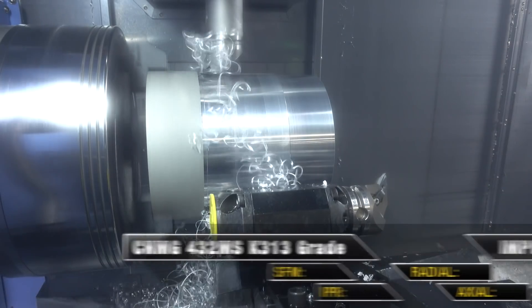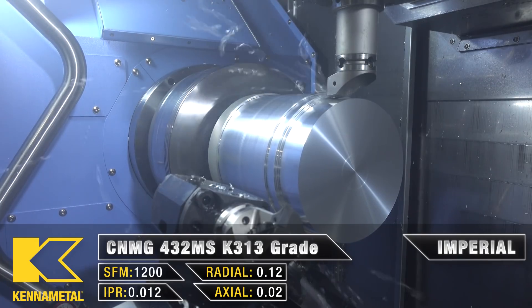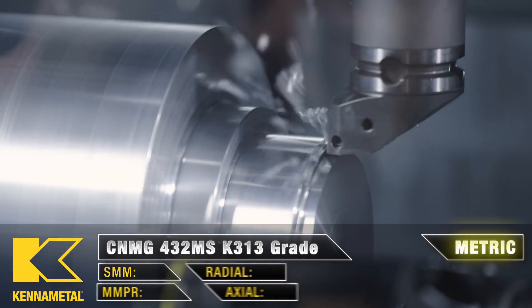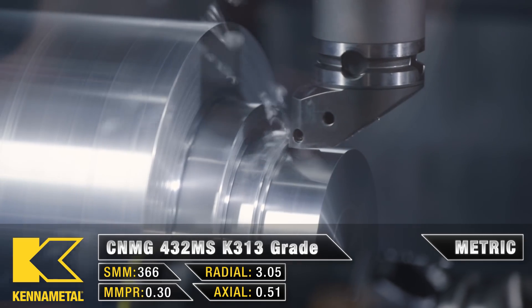The bottom turret is starting the cut and then the upper spindle is following it, running the next depth of cut. It's following three-eighths of an inch behind because it has to stay behind the bottom turret since it's going in deeper. You can basically run the toolpath in half the time because the work is being split between the two tools.